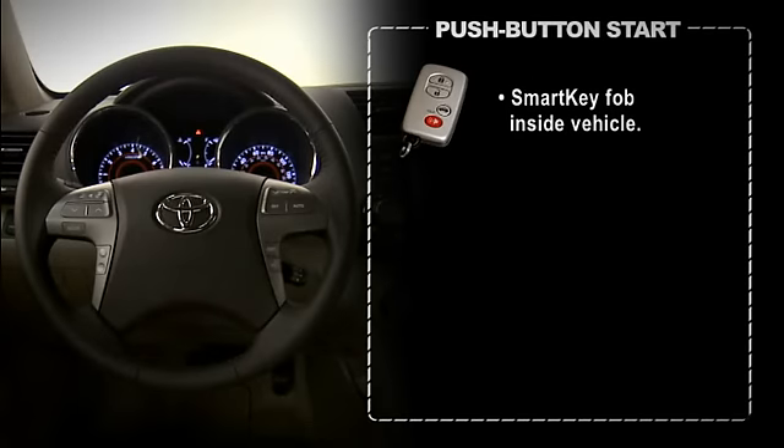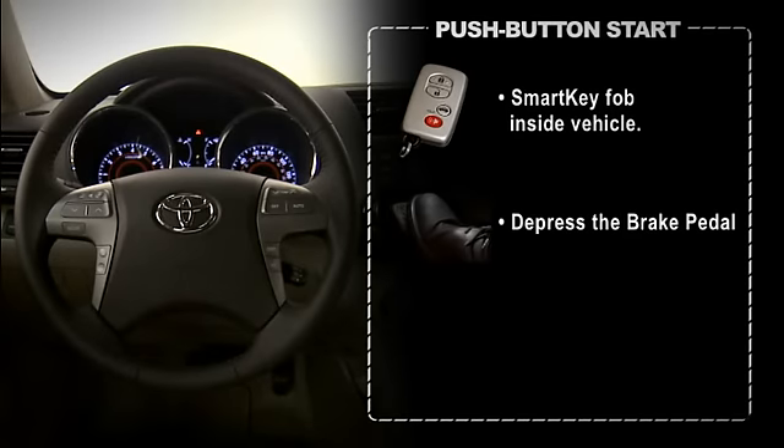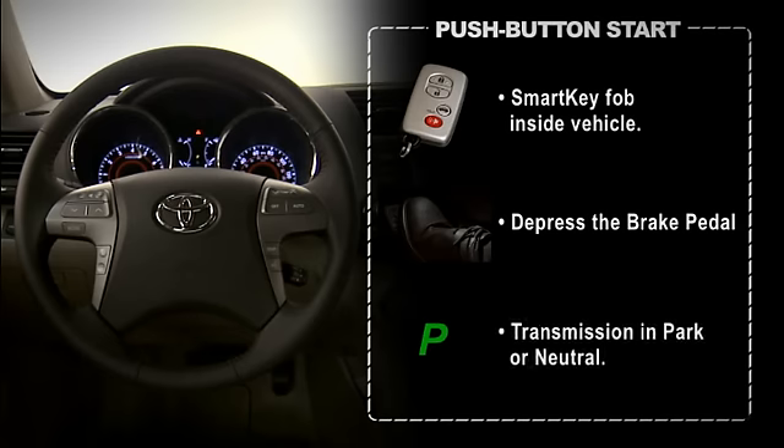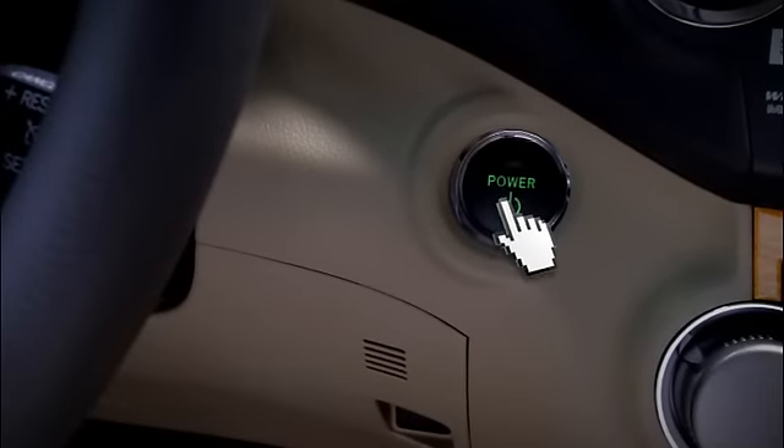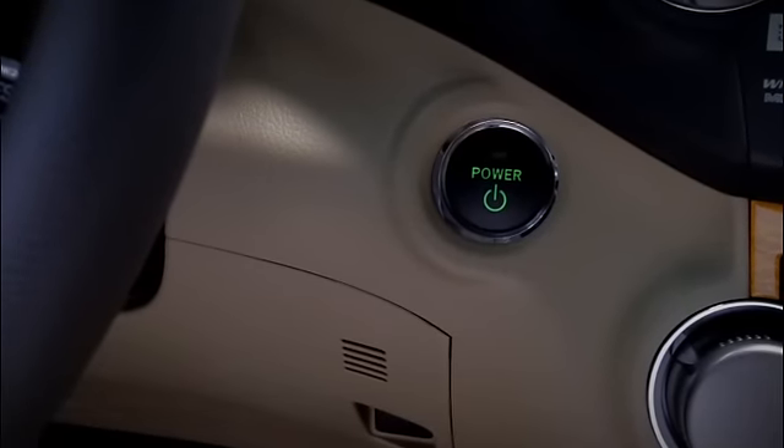To start the engine, make sure you have the SmartKey with you. Then depress the brake pedal. Put the transmission in park or neutral. Then press the engine start/stop button. To stop the engine, follow the same steps.